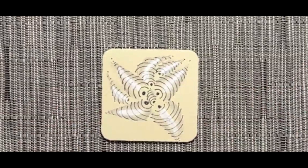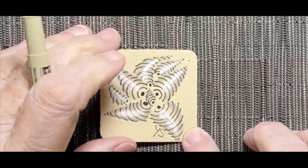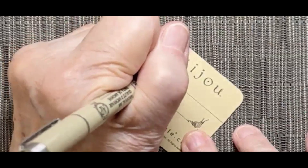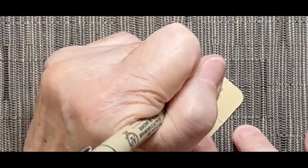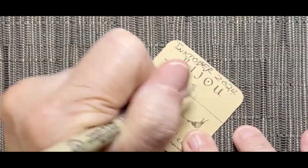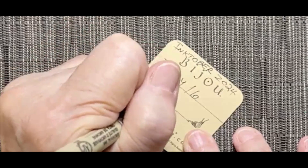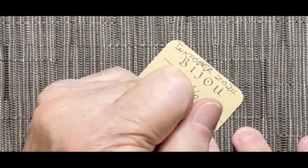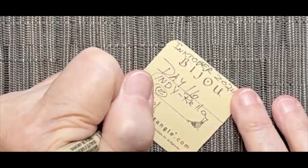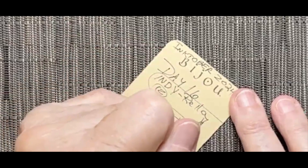I'll grab my 01 pen and put my signature. Then I turn it over and journal. This is Inktober 2024, day 16, and the tangle is Indirella — deconstructed by Zentangle. I sign the back with my name and add the date that I did this tile.